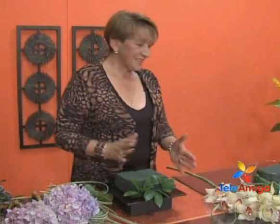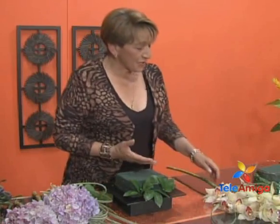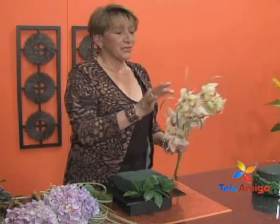Rosita, how are you? Doña Luz, delighted to be here — greetings to all the viewers. Today we bring something very beautiful; as always we vary greatly with our natural flowers.